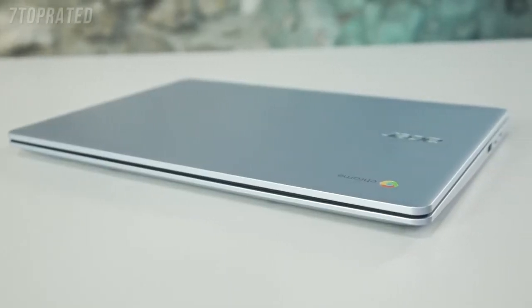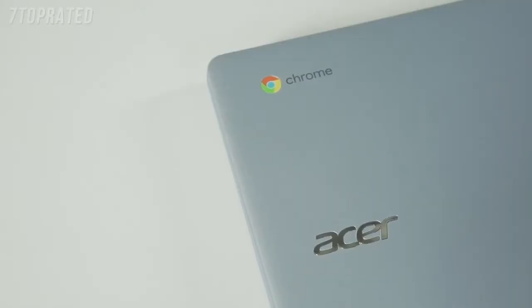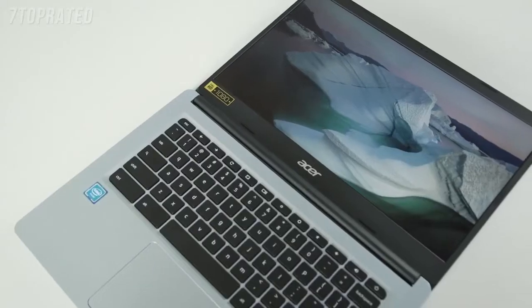Hey guys, it's Talia here. So, if you're looking for a device with super-fast connectivity for at-home browsing and your work or school needs, what I have here in front of me is the Chromebook 314 Viewing Experience.